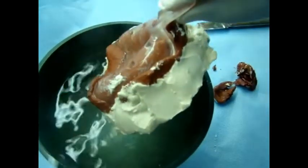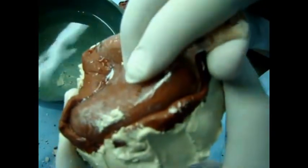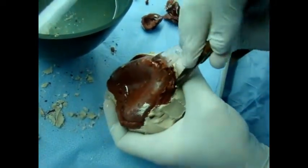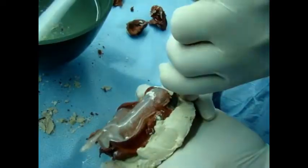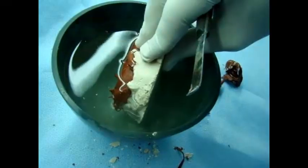Now retrieving the upper impression. There's still some plaster of Paris covering the side of the tray so it's a bit difficult to remove. The tray is removed and then the impression material is removed from the cast.